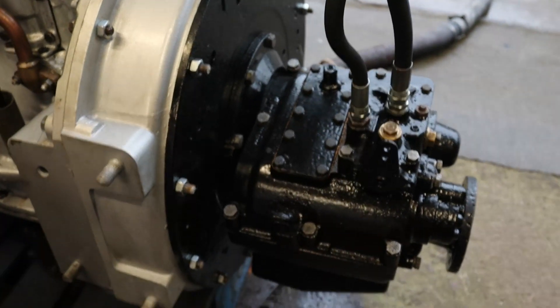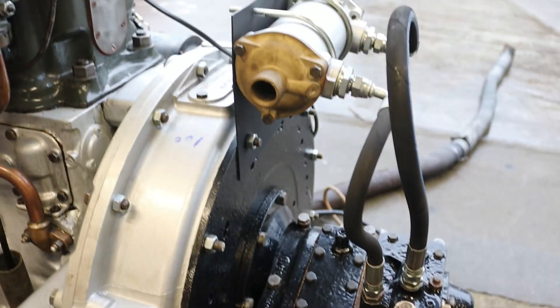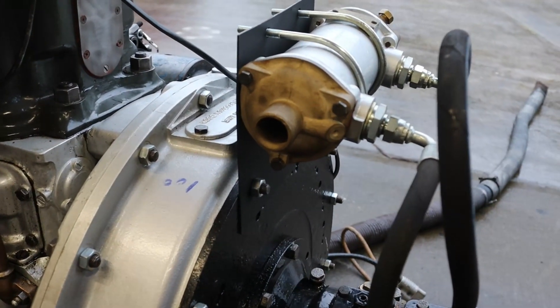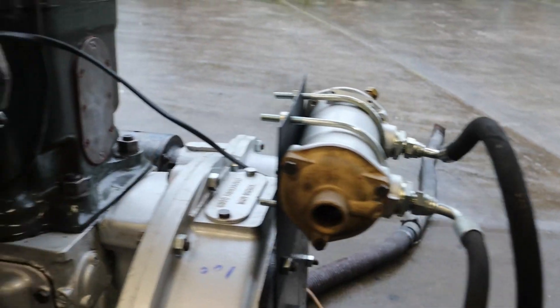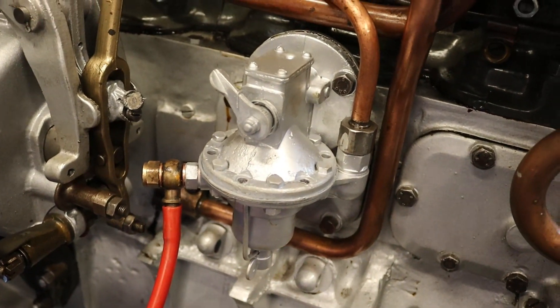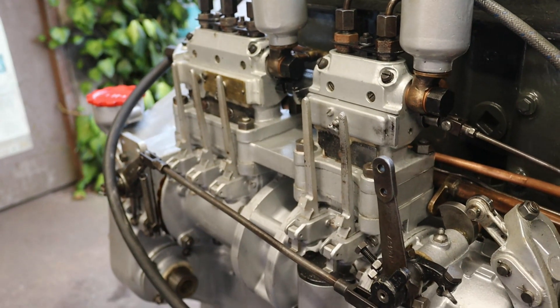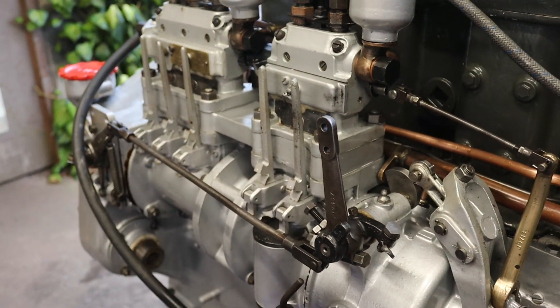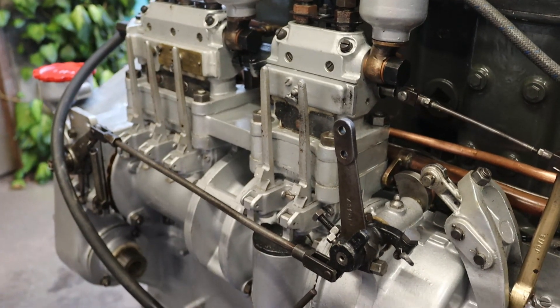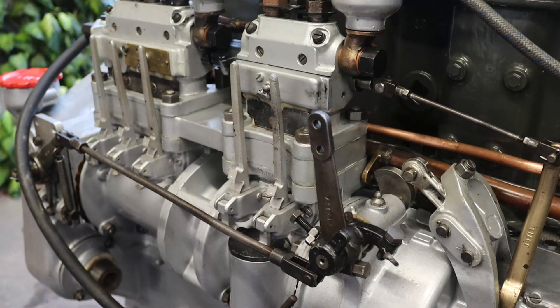So what have we got here? We have a restored PRM gearbox, restored oil cooler for it, restored lift pump — completely restored. Restored 5LW injector pump. It's set up at 95 brake horsepower at 1700 RPM.